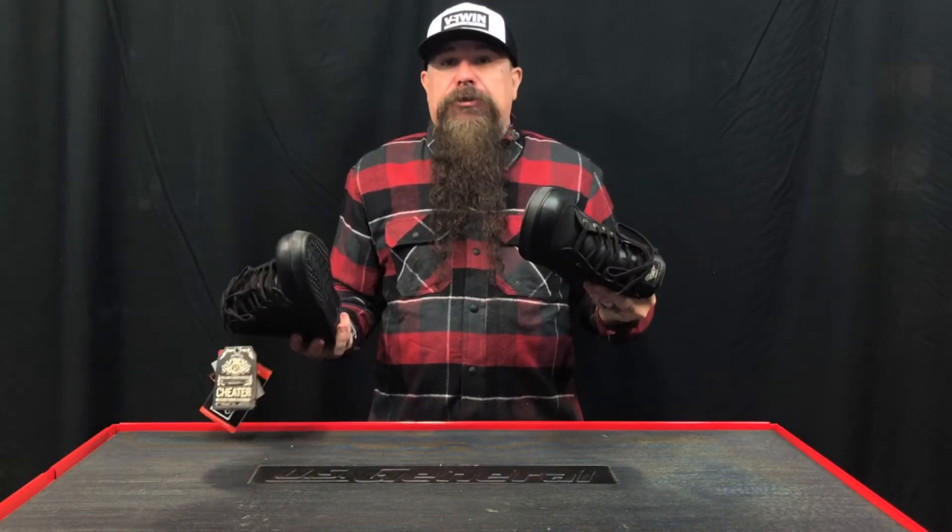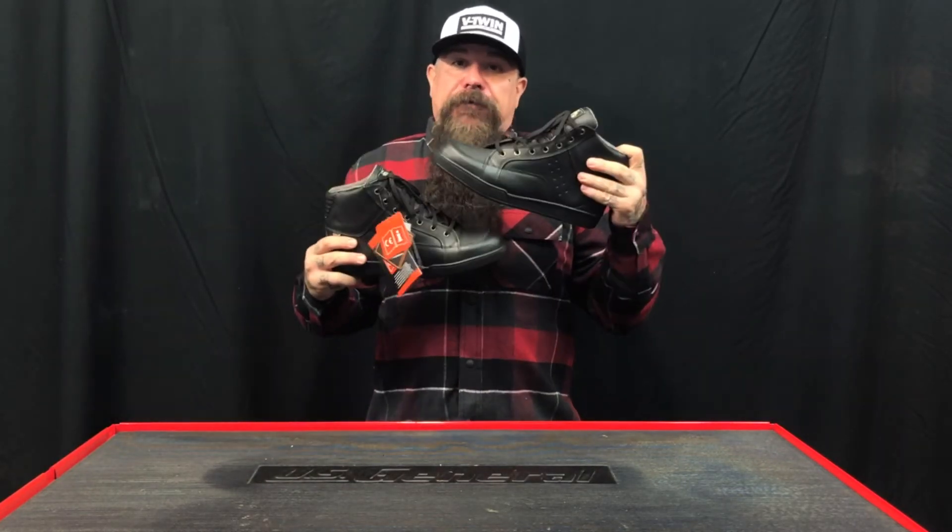If you're looking for a boot shoe or a shoe boot or whatever, look no further than the Roland Sands.